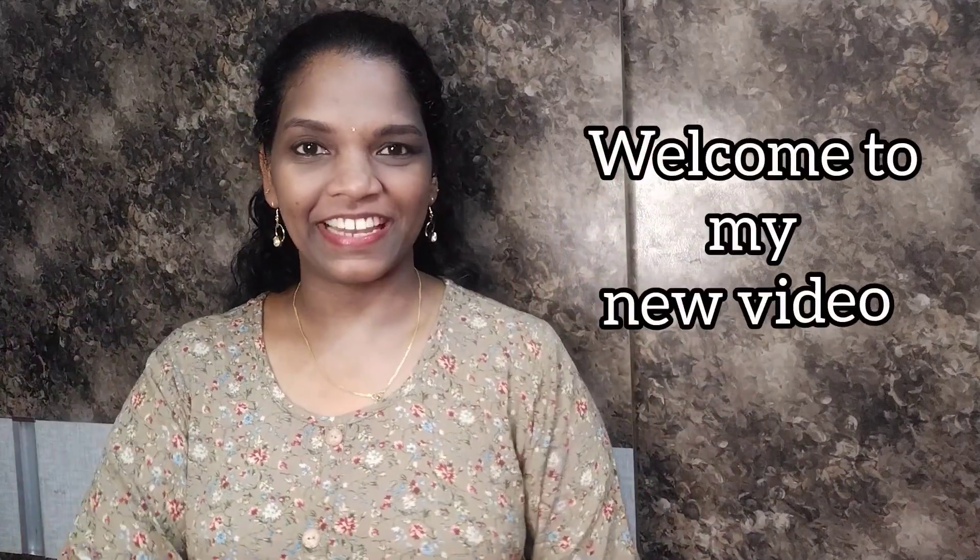Hi my dear viewers, welcome back to my channel. How to make this cooking vlog, even if I'm doing some more content. As I mentioned earlier, it is a video where I can read one cup of black — one cup of black is not smooth.